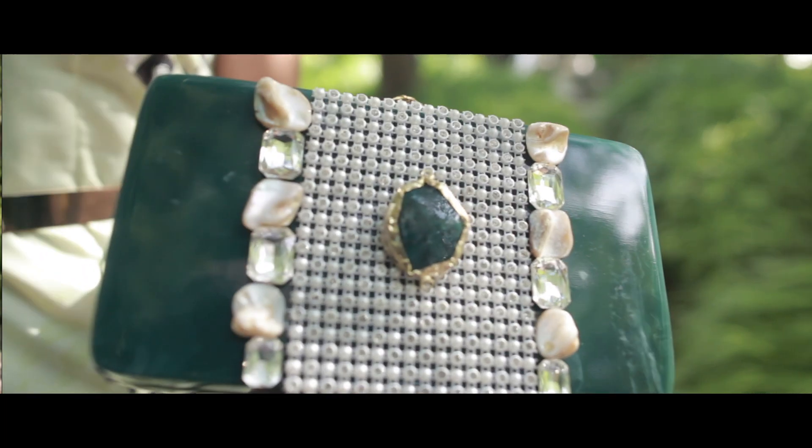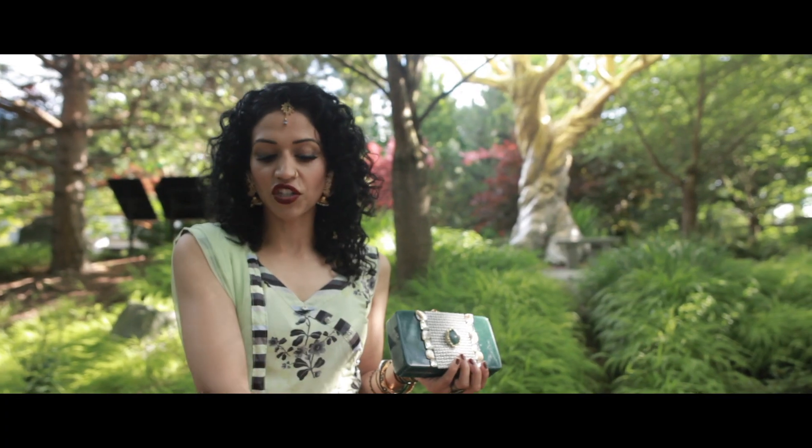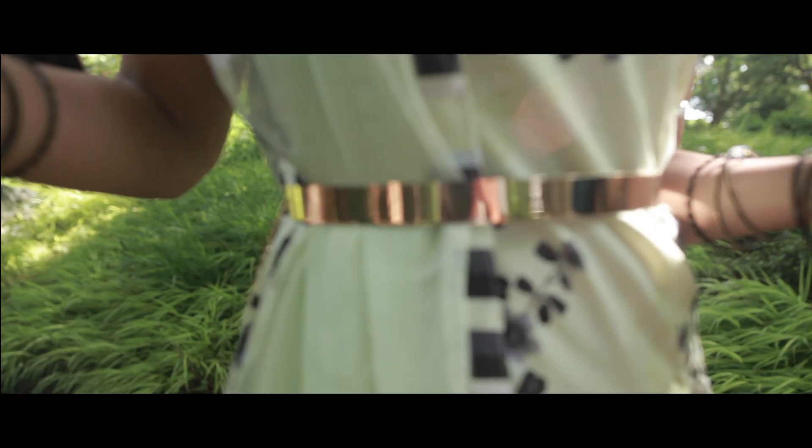Here I have an emerald green clutch and it's actually got a jade stone on it. You want to fancy up your wrists — wear something that shines a little bit. I've also gone with a shiny waist belt just to hold the dupatta in.